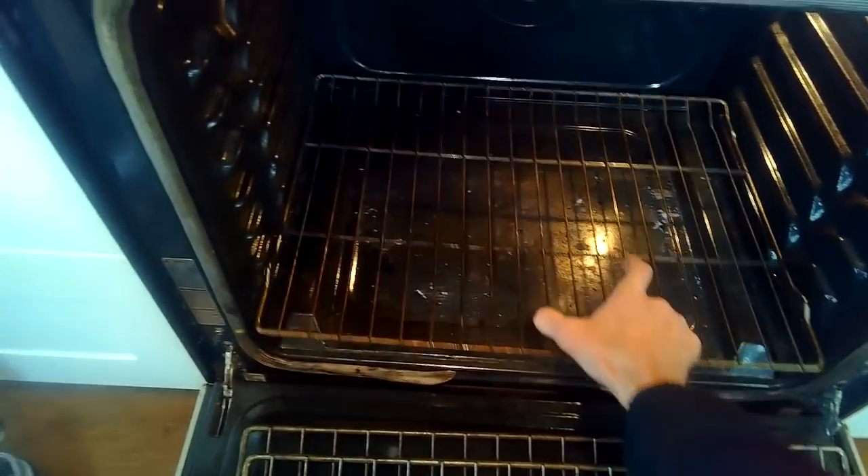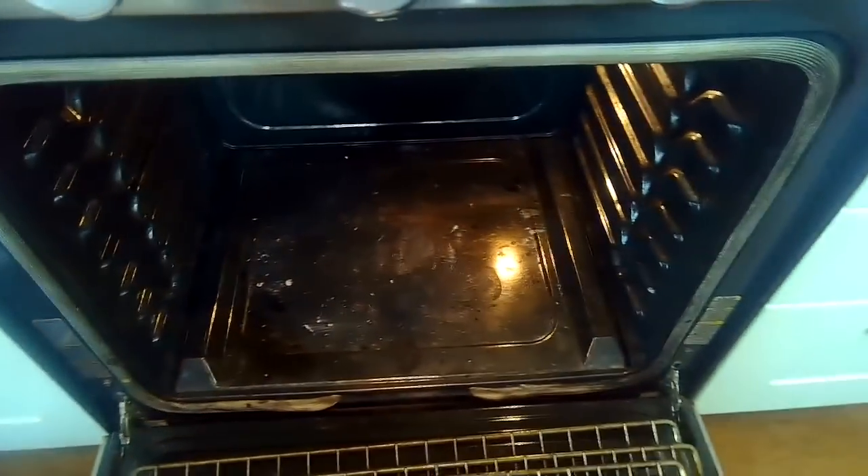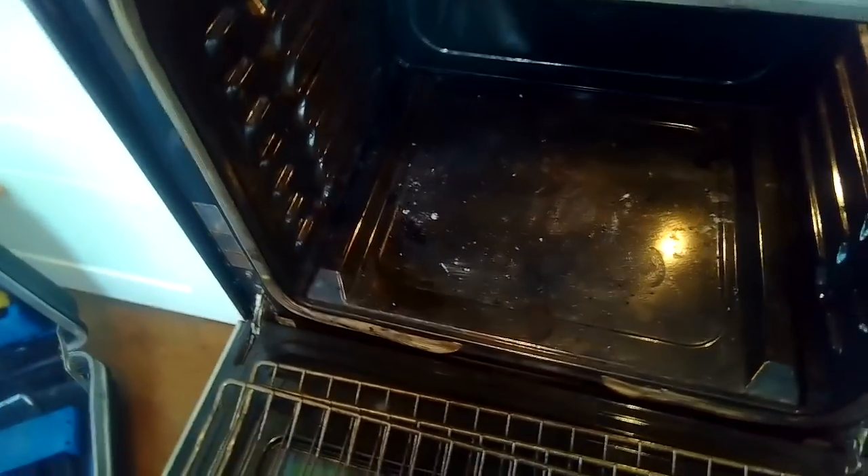We have the oven door open and we're pulling out the racks. It's best if you can remove the oven door to make this procedure easier. This oven door just didn't want to come off, but usually it's pretty easy to take them off, so I'm going to do it with the oven door in place.